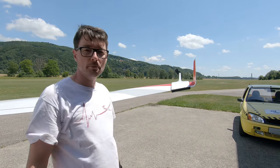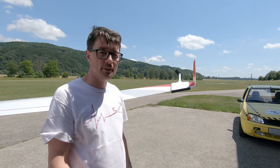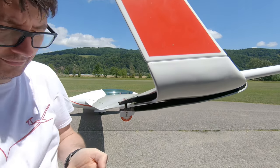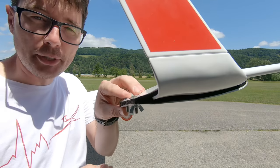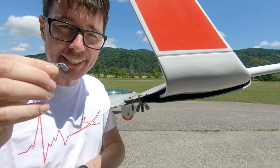This camera mount has been produced especially for that plane. I just need to tighten it with the two screws. For better aerodynamics I orient them in the direction of flight of course.